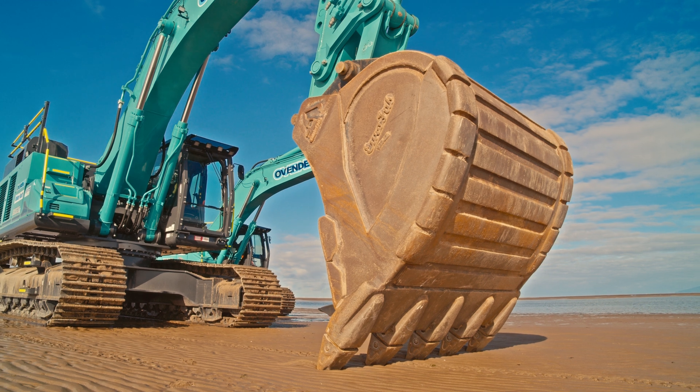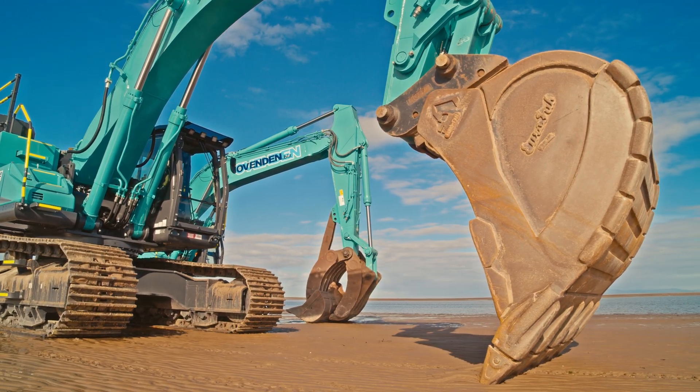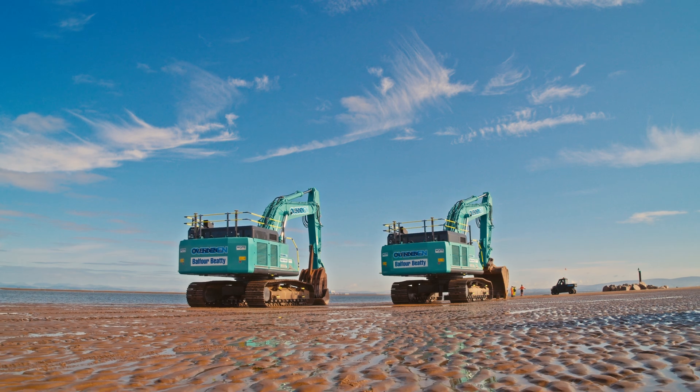We're with our latest purchase, the SK520 — a 50-tonne class excavator. These are the first in the country and the first in the fleet for Ovendons.